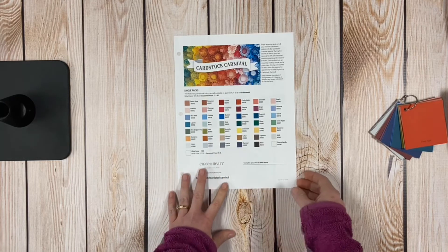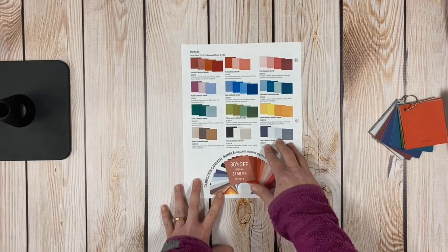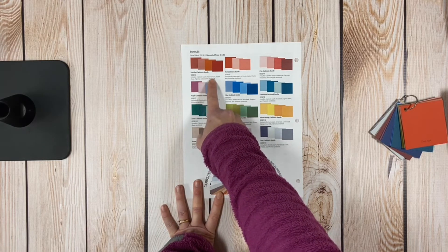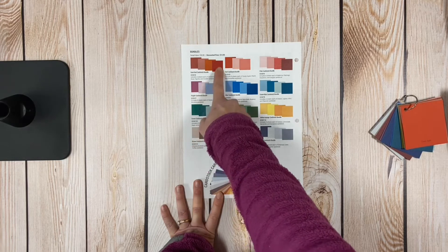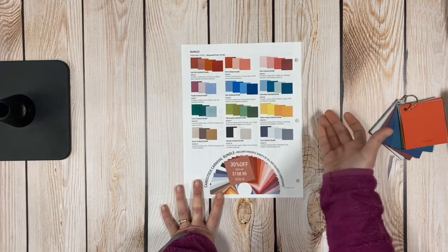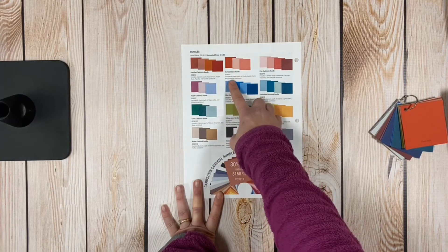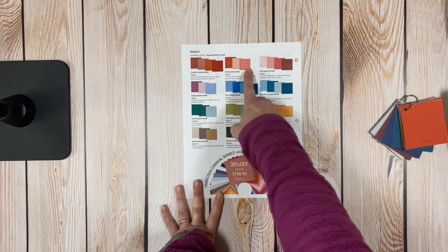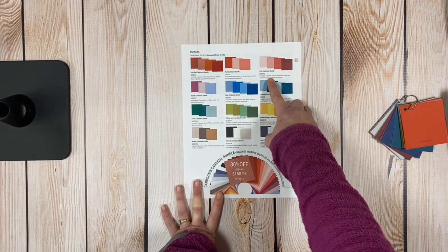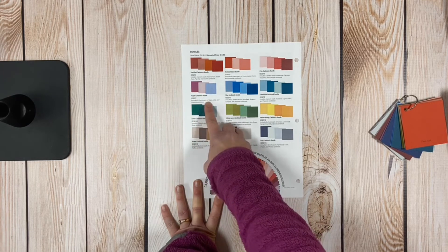We also have our shade bundles. In the dark red cardstock bundle you get six sheets each of Cinnamon, Desert Rose, Paprika, and Scarlet — four colors, 24 sheets total. In the red cardstock bundle you get eight sheets each of Candy Apple, Peach, and Smoothie. In the pink cardstock bundle you get six sheets each of Ballerina, Flamingo, Raspberry, and Sangria.